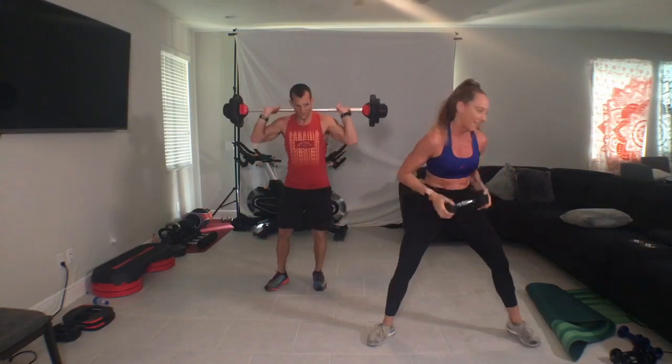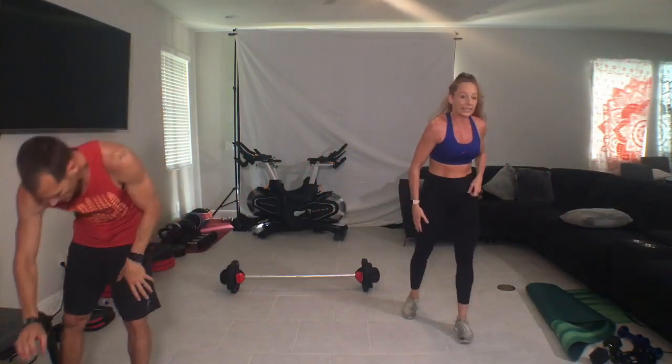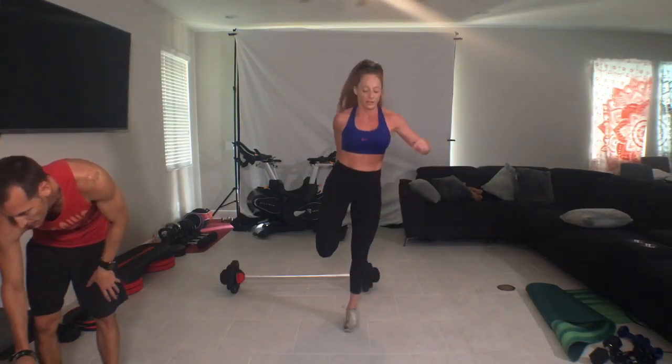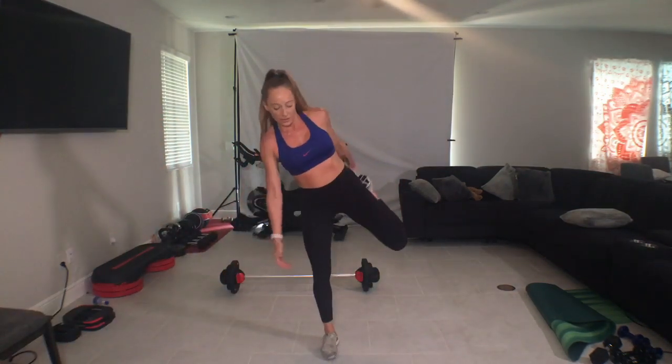In that spot guys, let's stretch. Knees together, take the heel, bring it towards your glute, and then take your hips and just pull them forward as you lift through your chest and your head. Awesome job. Tucking our tailbone under, squeezing through our belly. Switch sides and repeat. We're heading to chest.